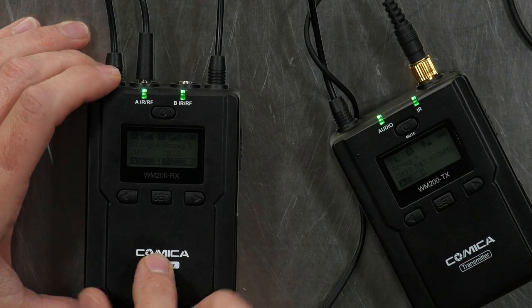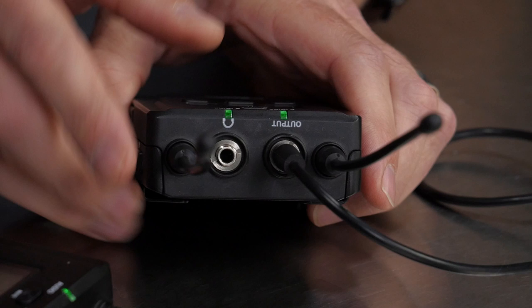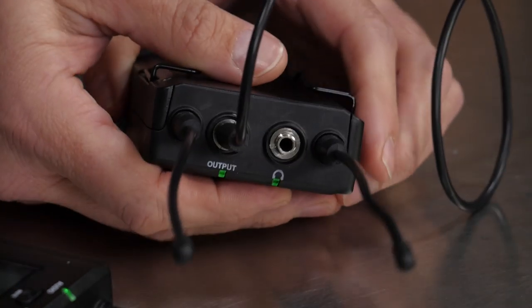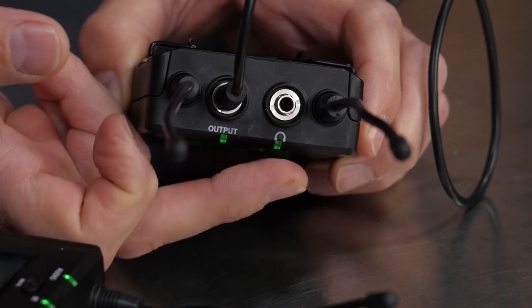Let's take a look at the receiver side. One really nice thing on the receiver — it has an output, which is what we're plugged into now, and it has a headphone monitoring port. You might think, why do you need that? Just plug the headphones into your camera. Except not all cameras that have mic inputs have headphone jacks — that's one of the differentiators between consumer grade and professional grade cameras. This is great because it bypasses that need, so you can use this with a lower end camera and still be able to monitor your audio.